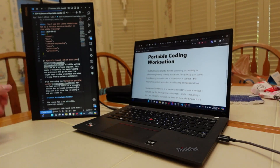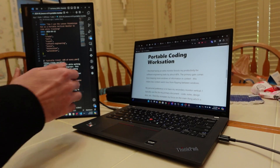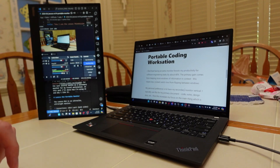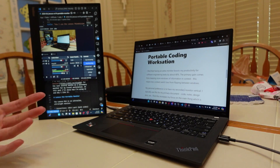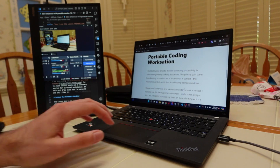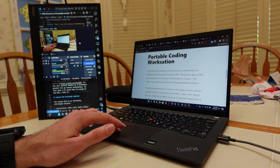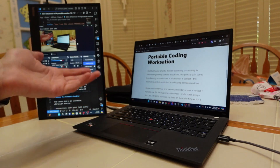Now I want to focus on how I'm actually using this for coding on the go. I have the M14 set up as a vertical secondary monitor — because I like vertical monitors — and it connects just via USB-C. It can obviously also work in horizontal form. I find that having an extra monitor boosts my productivity for software engineering tasks by about 40%. The primary gain comes from keeping more windows of information in context, meaning less context-switch loss from flipping between windows. You can see here: I've got my main document but also this video feed, whereas on one monitor I can't keep all of that in view.